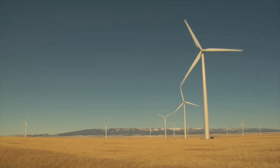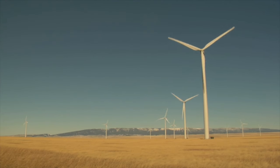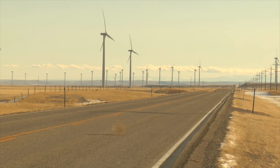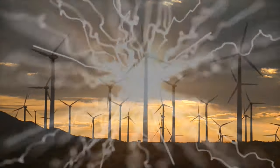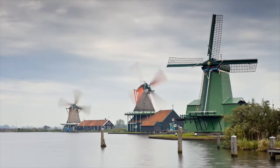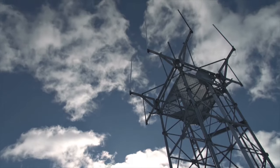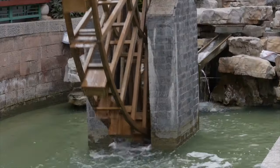Usually, utility-scale turbines range from 100 kilowatts to as large as several megawatts. These are cost-effective and are grouped together in a wind farm to offer maximum power to the electrical grid. Meanwhile, single, smaller turbines, which are below 100 kilowatts, are used for homes, particularly to power telecommunication dishes or aid in water pumping.